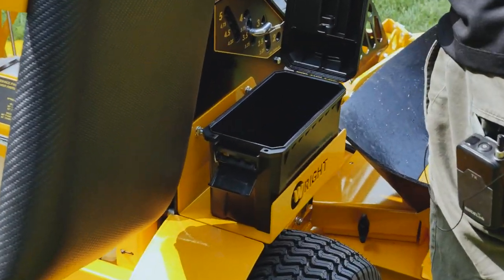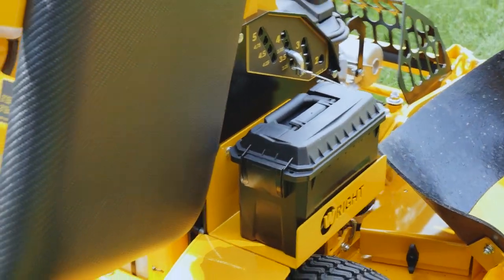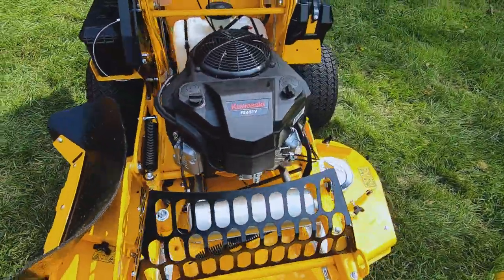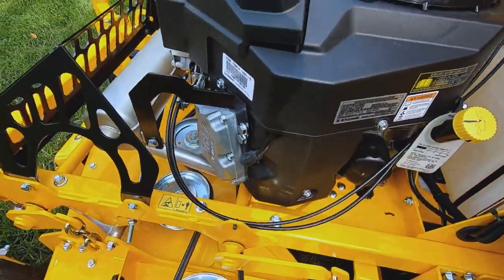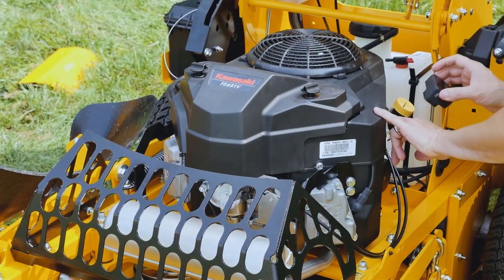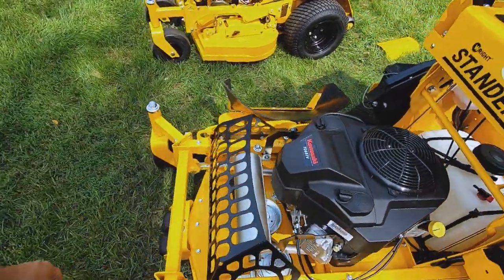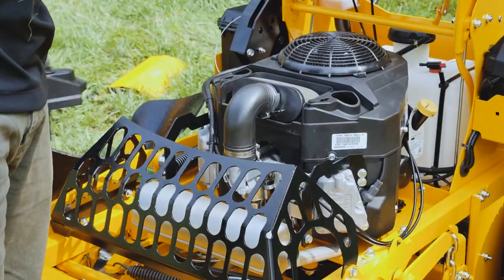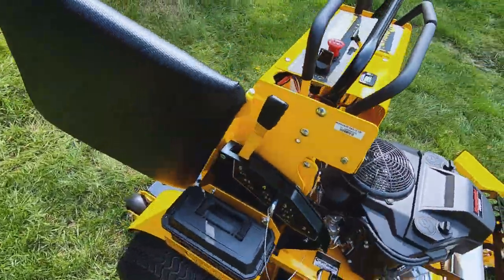The big B has a plastic ammo box on it to store things — gloves, something like that. The engine is the FS 651, a pretty heavy-duty engine. The displacement says 726 CC — that's the same displacement as the FX 730 we have on a Stander X. It's just a different setup here with the air filter. So that's the large frame B.